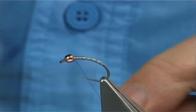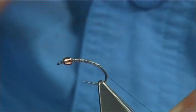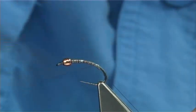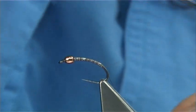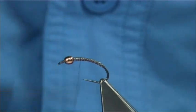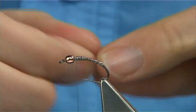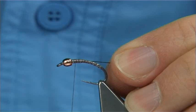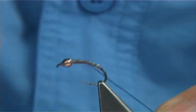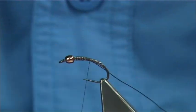Once you've done that, start your thread at the bead and then cover your lead foil. Take it down and back up, make sure it's secure. On the way back down, I'm going to tie in some black UTC wire — small in this case. At this point here is where the body changes colour.